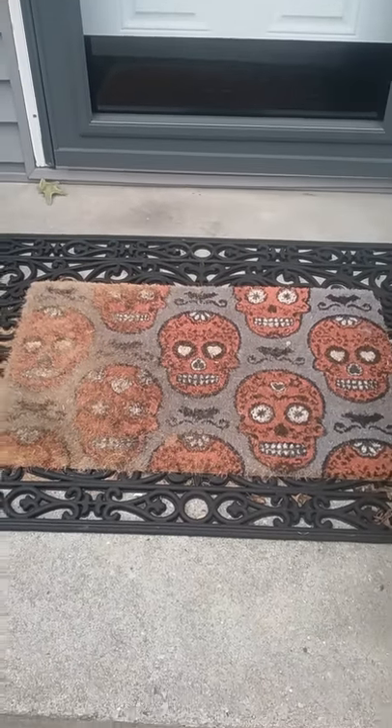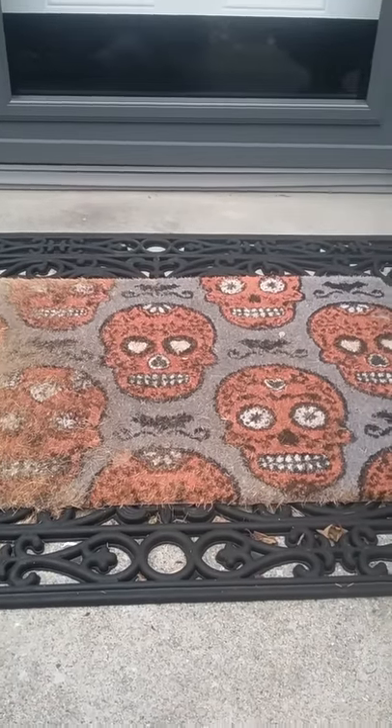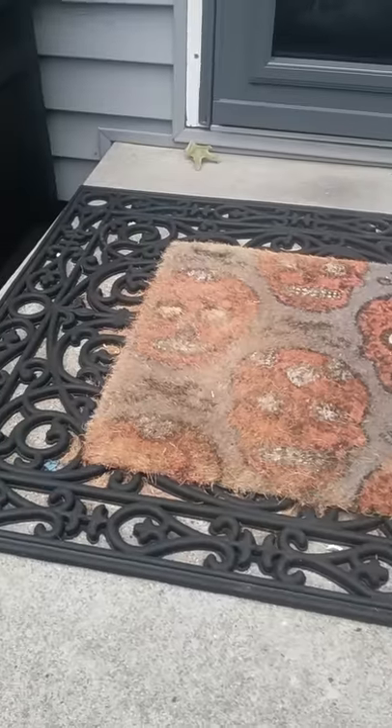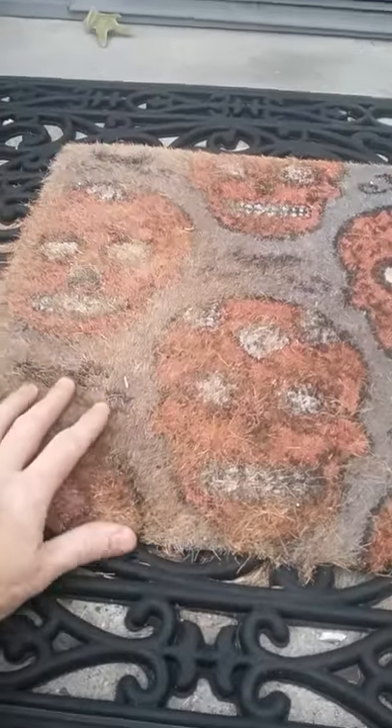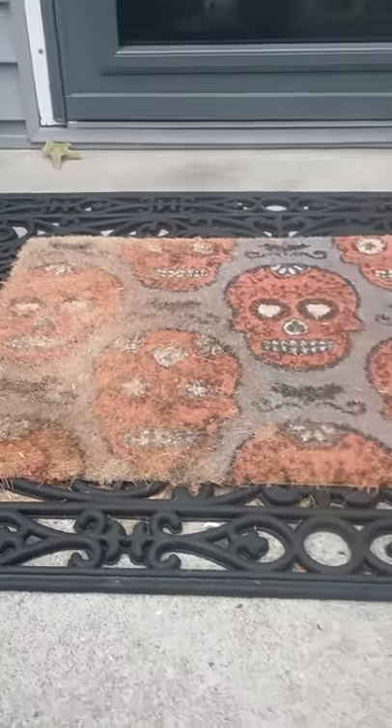Hello YouTubers. I just wanted to do a quick video on this doormat I bought earlier. About two months ago I got it at Home Depot — it was like $10. It's kind of a straw, fibrous mat.